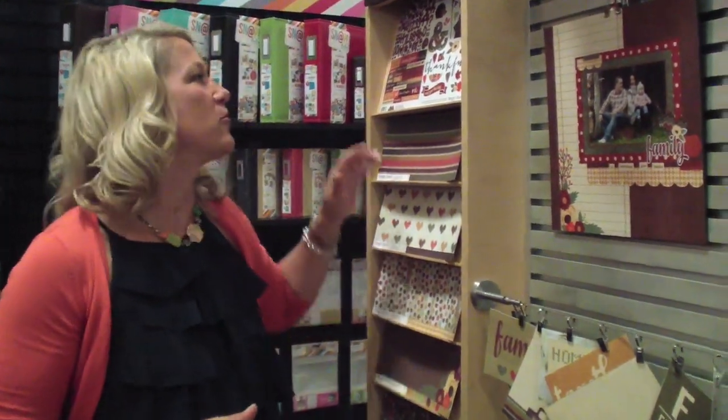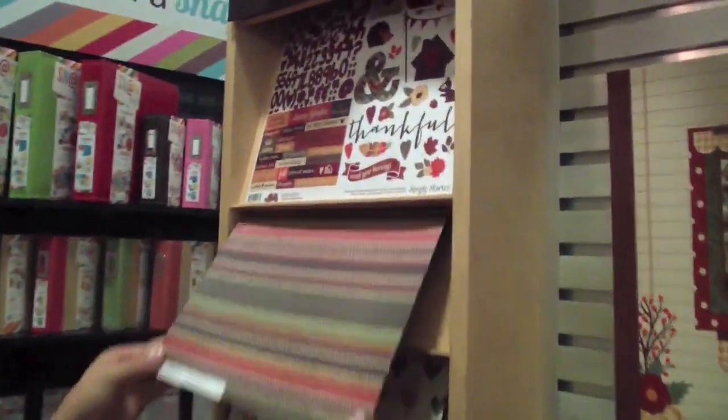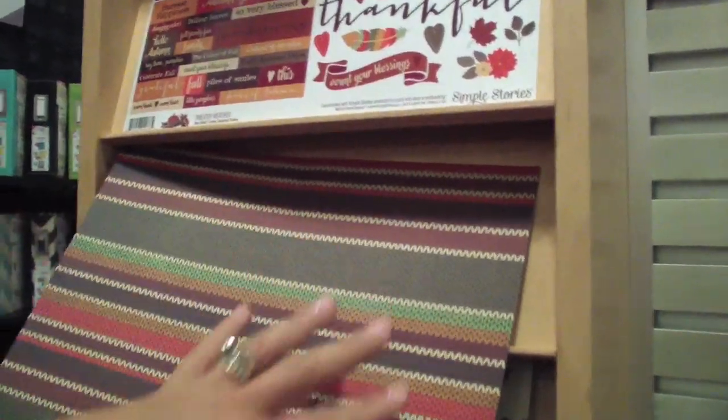Hi there, Laela with Simple Stories today to share with you our brand new Sweater Weather Collection. Sweater Weather is a great collection for fall with great colors. This is one of my favorite patterns, kind of that sweater pattern. You can see these are the primary colors in the collection — some nice rusts, orange, and this greenish teal that I think really makes the collection pop and brightens it up.